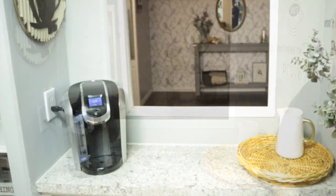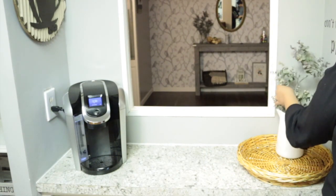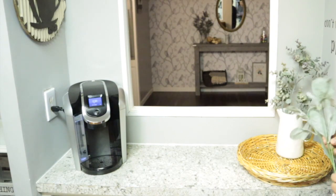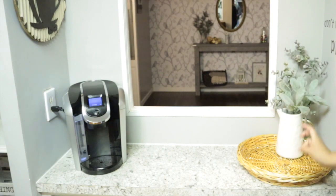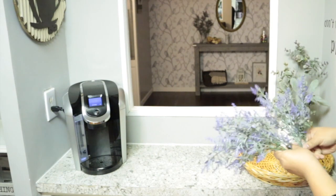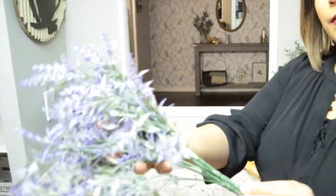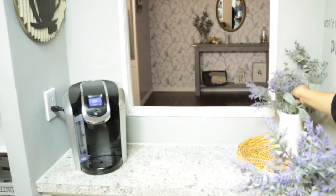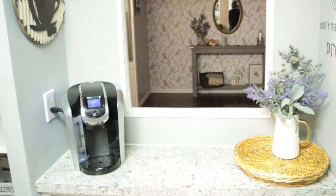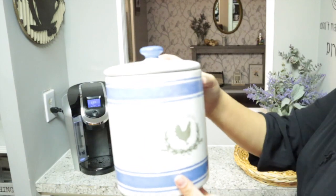I bought some lavender stems from Walmart, and if I had to choose between the lavender stems from Dollar Tree or the ones from Walmart — a hundred percent the Walmart ones are way better and prettier. These stems from Walmart were a dollar a bunch also, but they are way prettier and better quality than the ones from Dollar Tree. I had already bought the Dollar Tree ones by the time I found these, so I added some of the Walmart lavender to the jar as well.